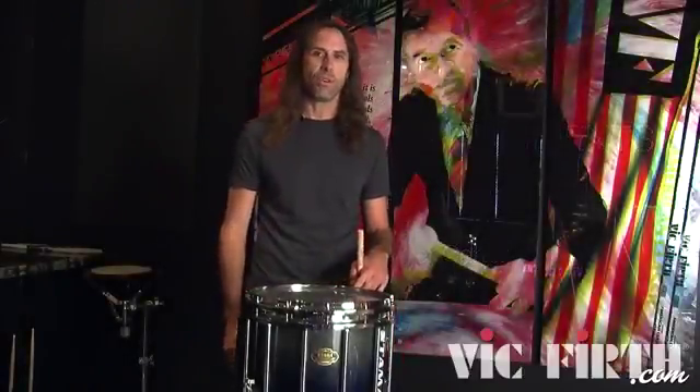Hi, this is Roger Carter. I'm here with Vic Firth to talk about some new rudiments, one of which is called the Blue Cheese. I'm going to demonstrate it here, kind of slow and fast in a variety of different tempos.